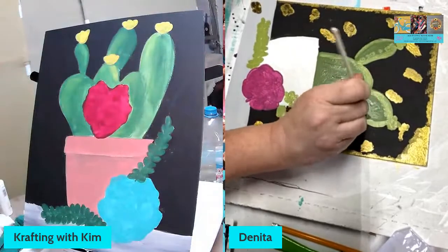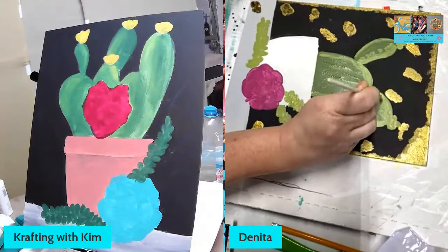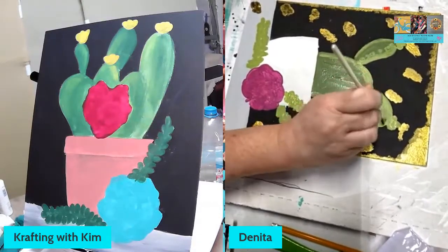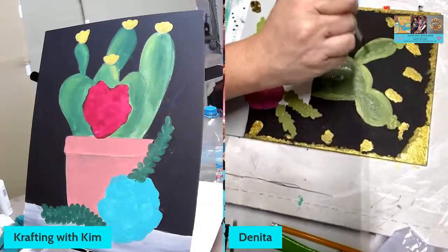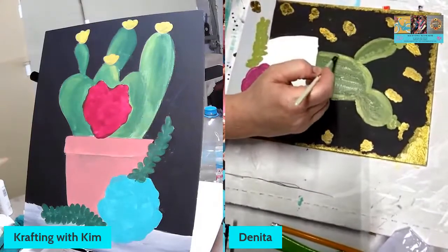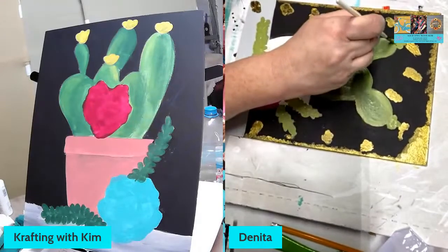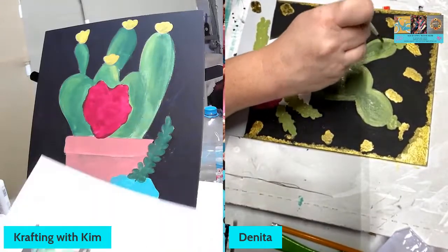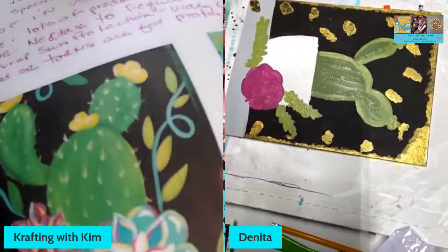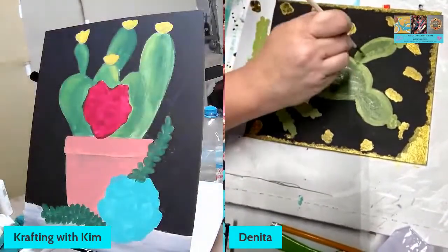I need to do my little pricklies — I'm going to kind of follow Heidi's on the painting and do the lines. What are those on the picture? Like the little check marks, the little spikies? Yeah, like little V shapes. Okay, I'm going to go ahead and do my lines on this one.